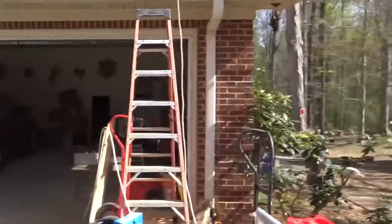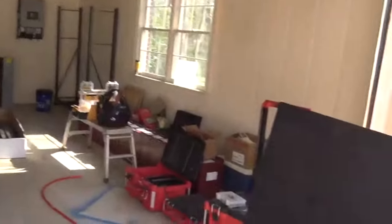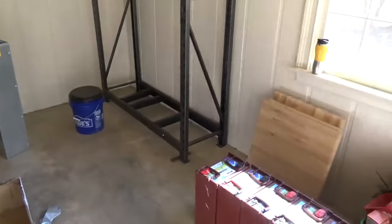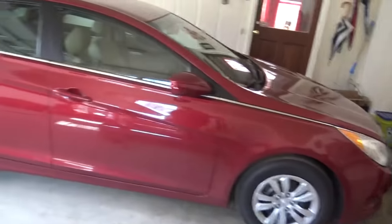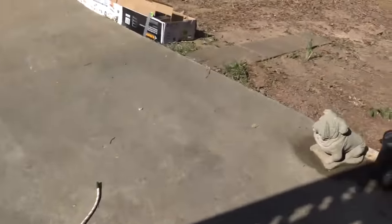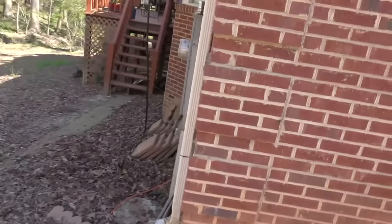We're going to be installing a SolArk 8K — another grid-tie hybrid battery backup system. It'll have generator support as well. We're going to use the Trojan Solar AGMs on this job, 16 of them for roughly 350 amp hour, 750 amp hour battery bank. Day one, we get to the site — usually just hanging inverters and placing things to make sure cars don't hit things and everything meets code. We have some electrical work to do outside in terms of putting disconnects for the solar array, which will be next to the meter base.